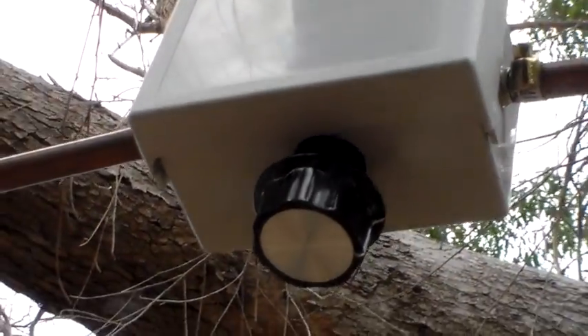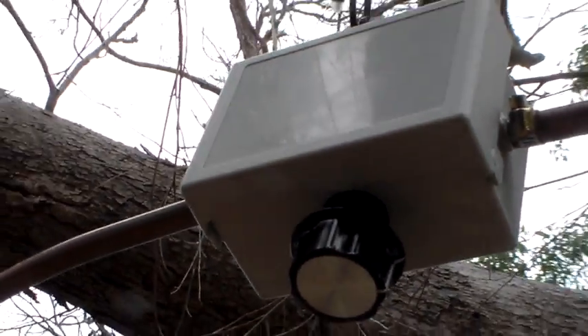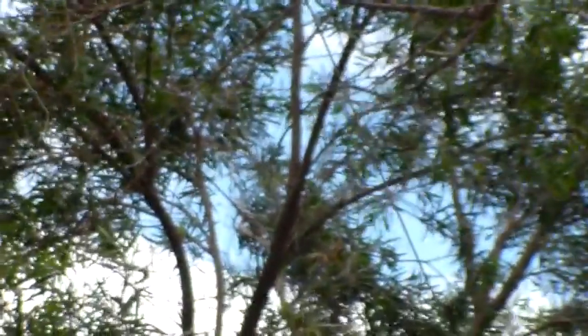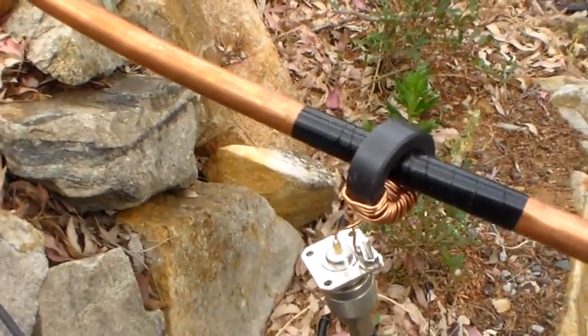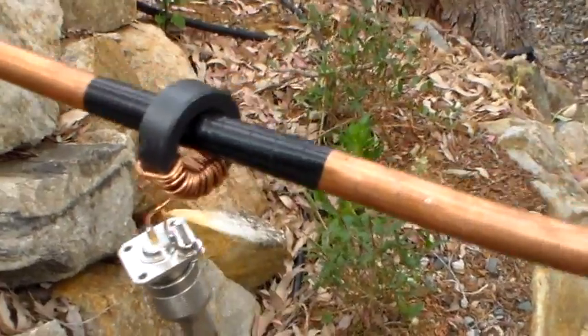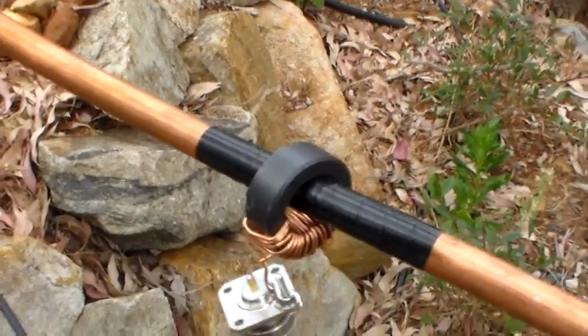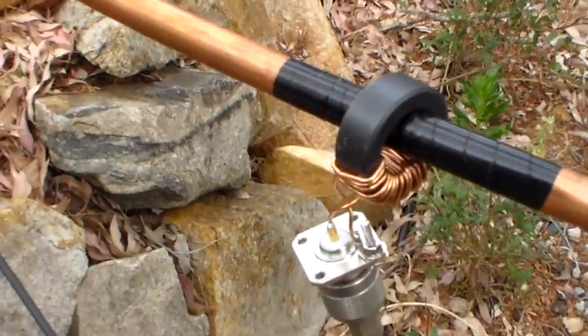I've tuned it. It's a very small loop — probably less than a metre in diameter because it's a three metre length of copper line. I've got it zoomed in fairly tightly here so that it shows as little as possible of the surroundings. So it's a capacitor, three metres of copper line with that little toroidal transformer.